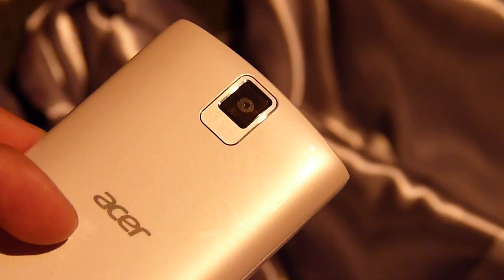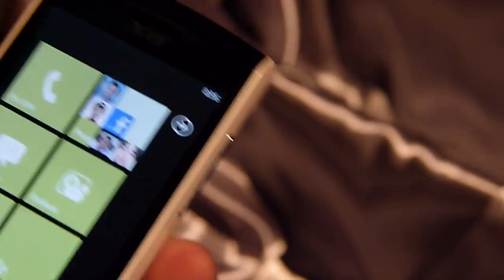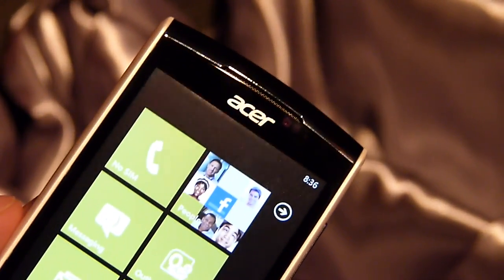In the rear there's a 5 megapixel autofocus camera. No front-facing camera with this guy — you just have the earpiece right up top there. The left-hand side is pretty clear. On the right side you have the volume rocker and also a dedicated shutter key.